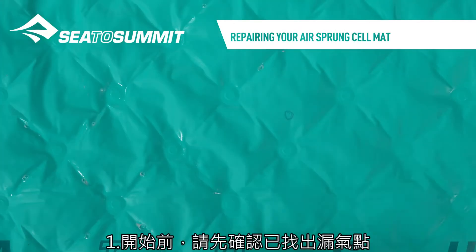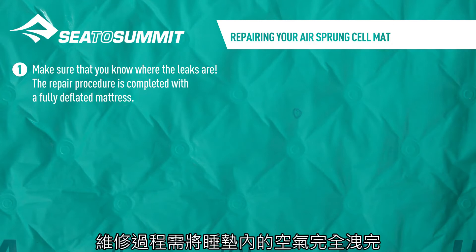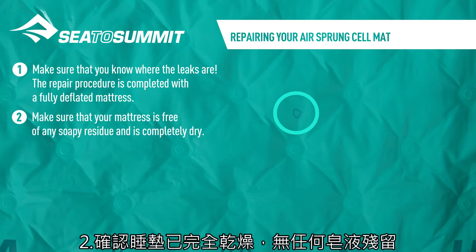Repairing your airsprung cell mat. Make sure you know where the leaks are. The repair procedure is completed with a fully deflated mattress. Make sure that your mattress is free of any soapy residue and is completely dry.